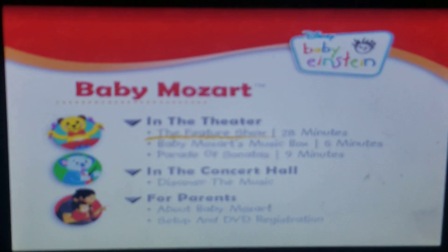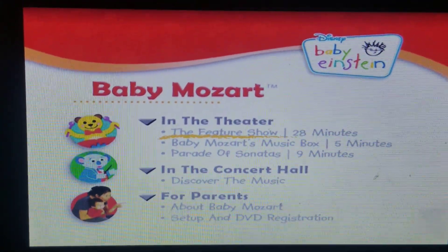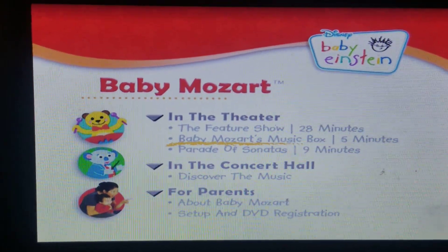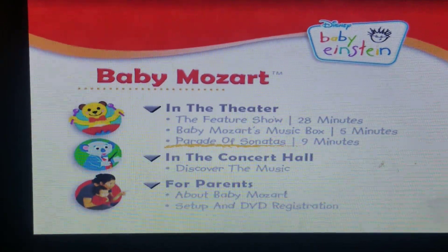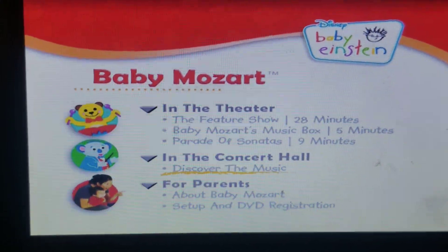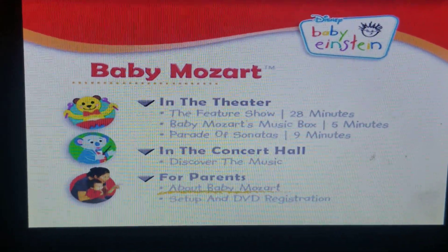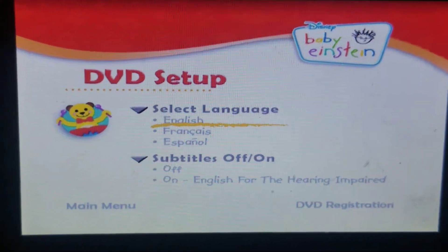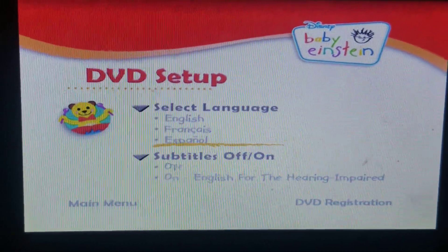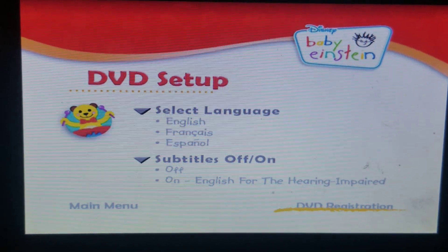We've got some of these three dimensions. In the three dimensions, we've got the feature show, Baby Mozart music box, Parade of 17th in the concert hall, Discovery music for parents, set up English, French, Spanish, subtitles on and off. Which is your DVD?